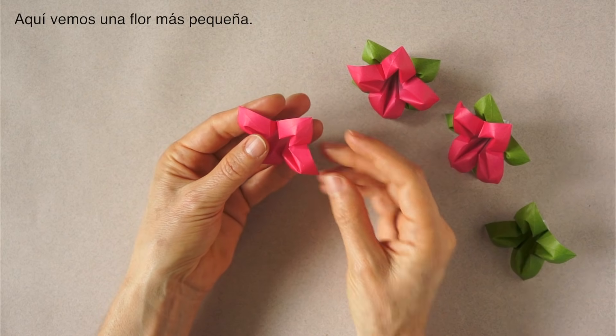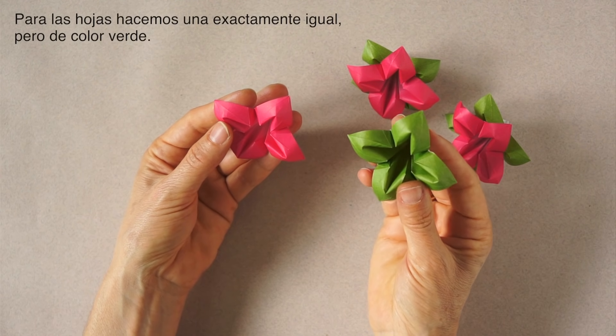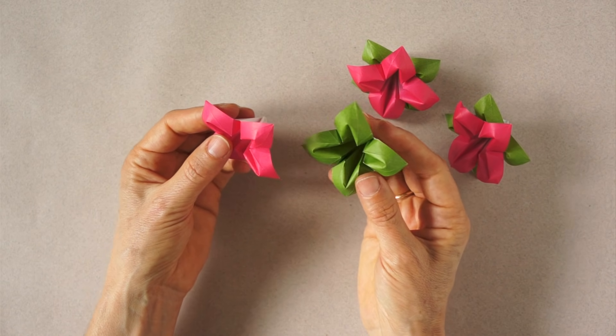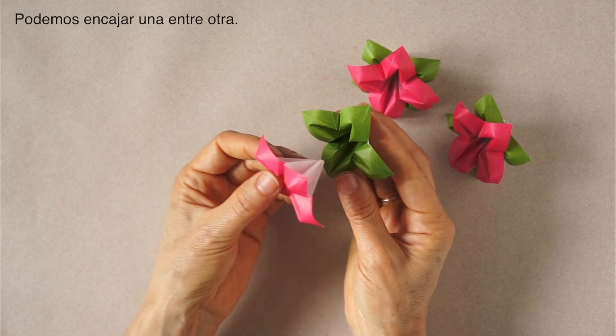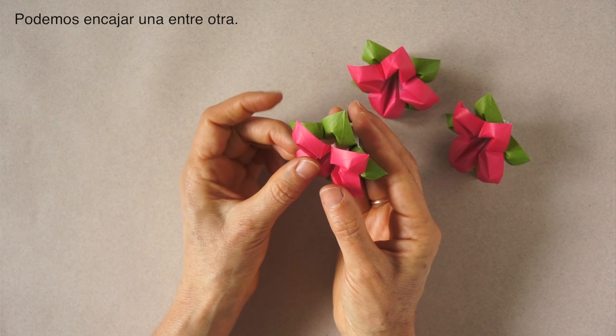Here we can see a smaller size. And then for the leaves we do exactly the same, but with a different color — in this case green. And then we can fit one inside the other.